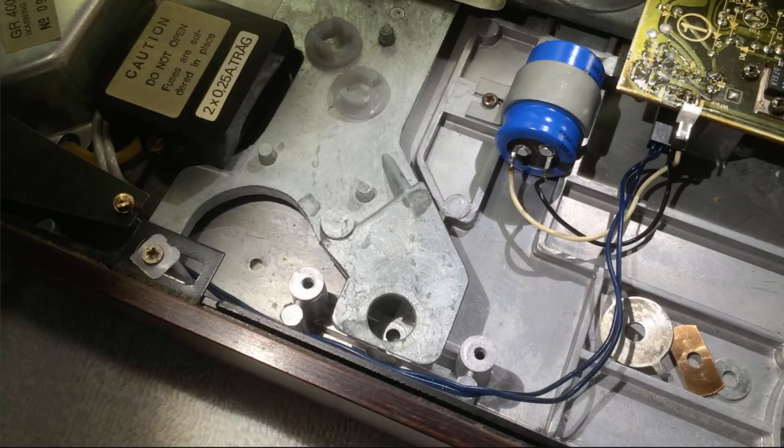It can get a little bit confusing putting the transport locks back together because of the reversely threaded bolt, so I made a little video about it.